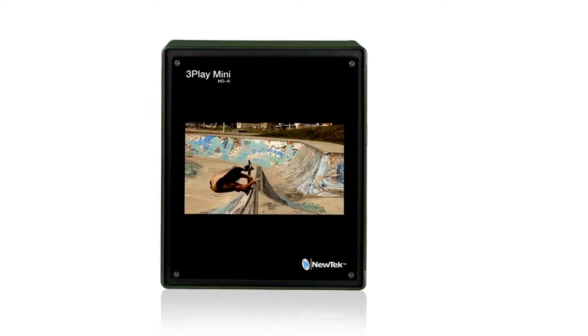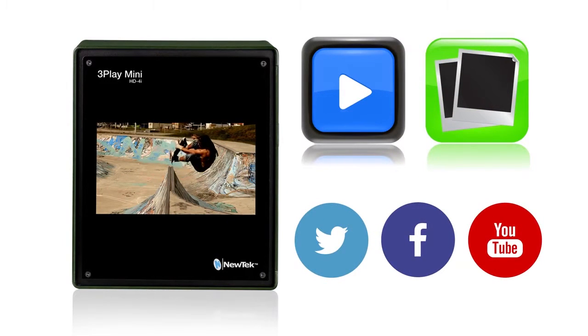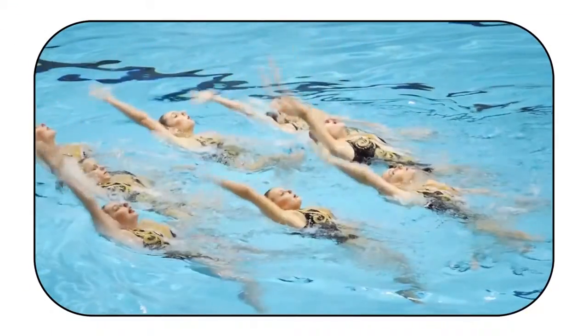And on top of that, it lets you post video and stills to your favorite social media sites to keep the fans engaged online. It's like having a live sports production suite. Finally, more sports can have the same broadcast production style as professional leagues — only now, on an amateur league budget.